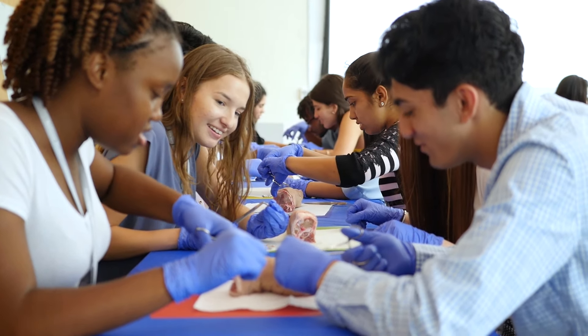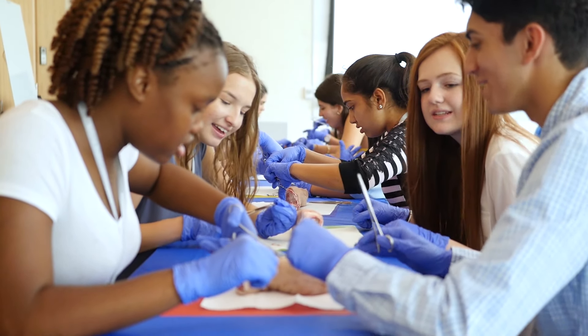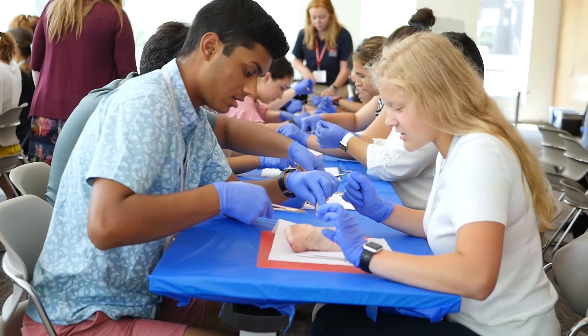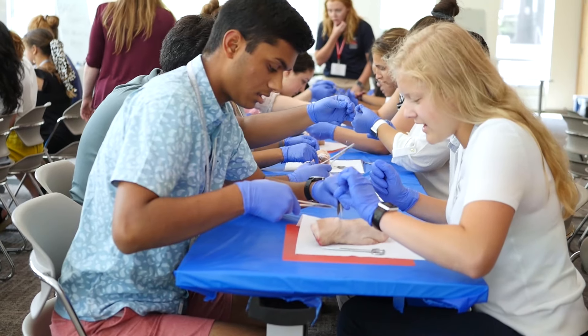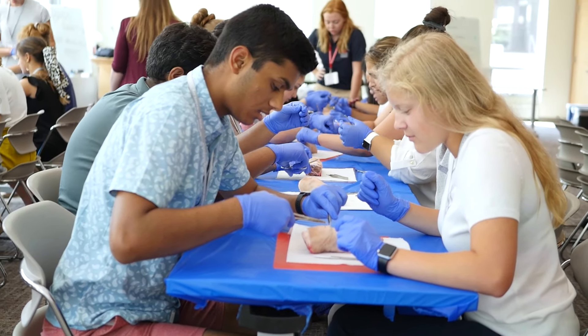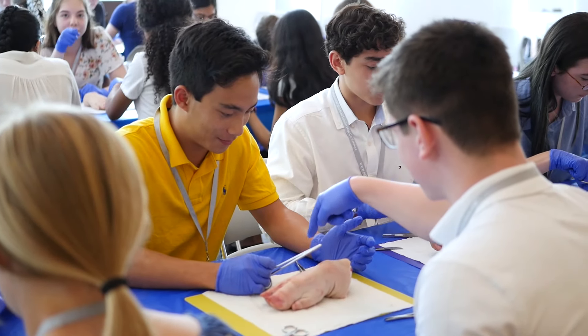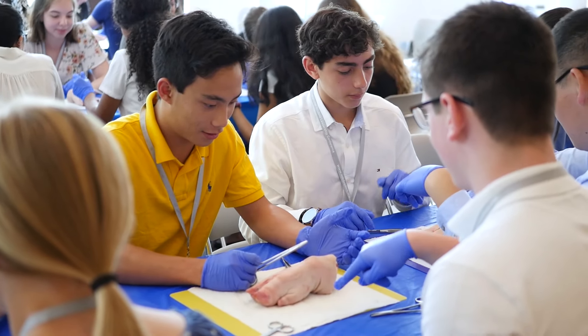Suturing was a little bit difficult for me. I struggled tying the knots at the end, so everything would kind of unravel. But after you cut apart and fix the problem, you keep suturing and then you fix it and it's like everything's healed.